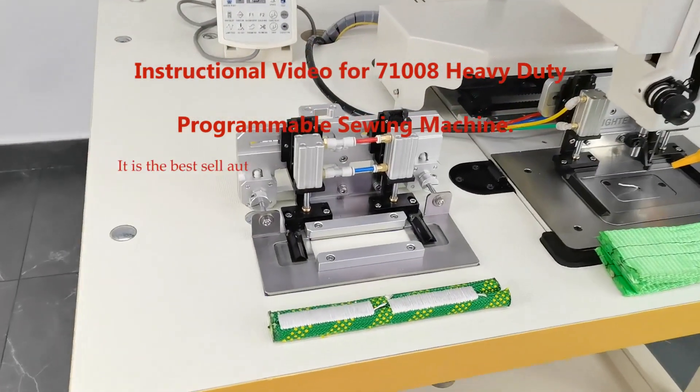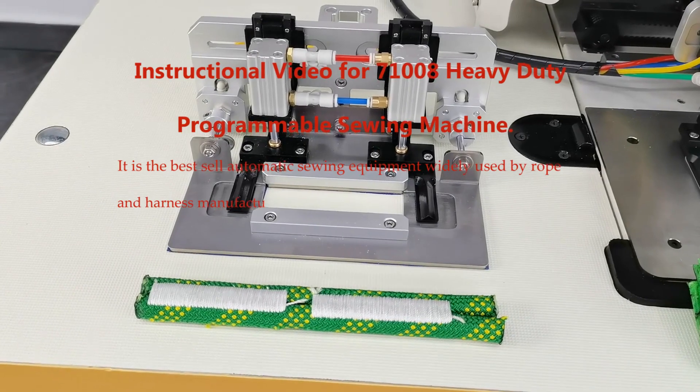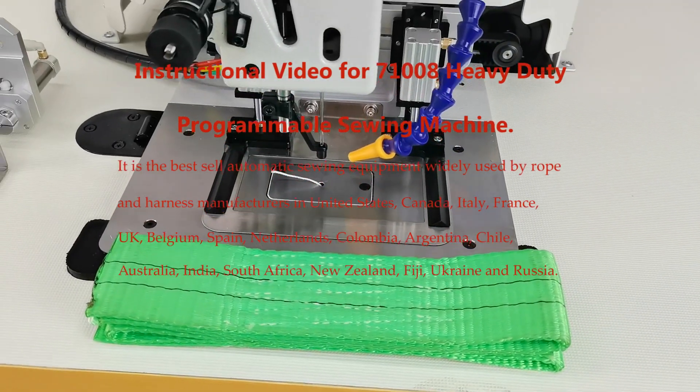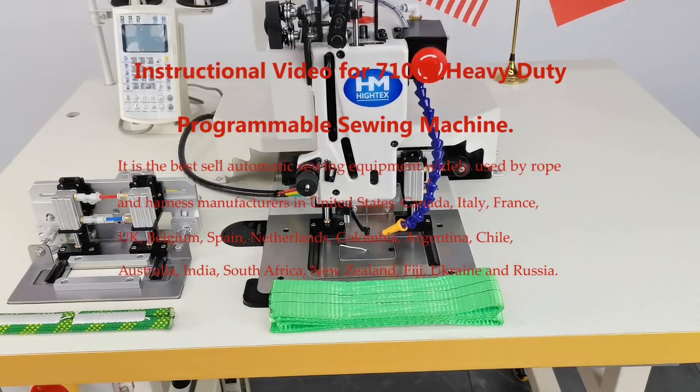It is the best-selling automatic sewing equipment widely used by rope and harness manufacturers in United States, Canada, Italy, France, UK, Belgium, Spain, Netherlands, Colombia, Argentina, Chile, Australia, India, South Africa, New Zealand, Fiji, Ukraine and Russia.